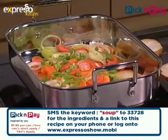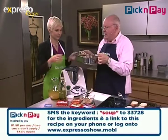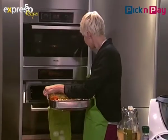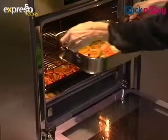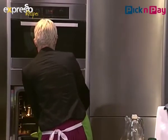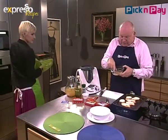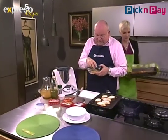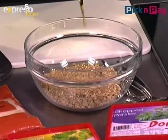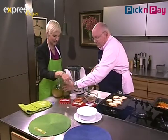Pop that into the oven and I'll get making the dukkah toasts. We've taken a baguette and sliced it, and we're going to make a dukkah dressing. Dukkah is a sort of Middle Eastern mix — it's got sesame seeds, spices, hazelnuts, and almonds among other things. I'm going to use just a little bit of oil here to moisten it.